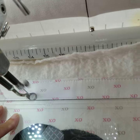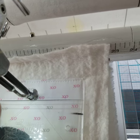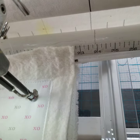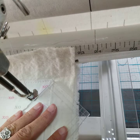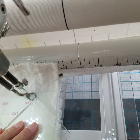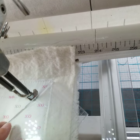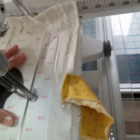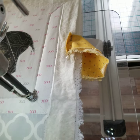I believe XO is actually an old Spanish tale for hugs and kisses or something of the sort. We keep on with our Craig's jig corners here. I chose to go with a mitered corner as opposed to just a butt joint because I like the look.